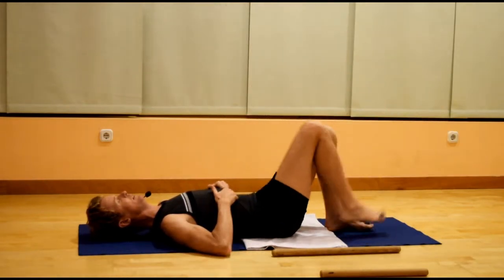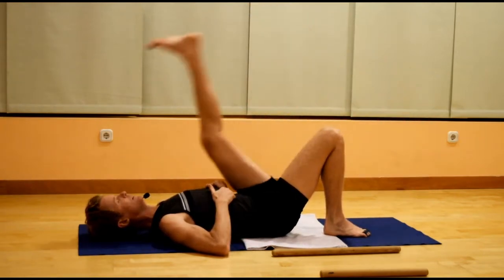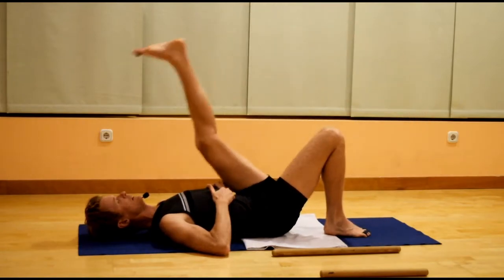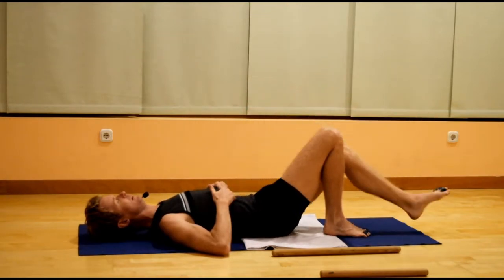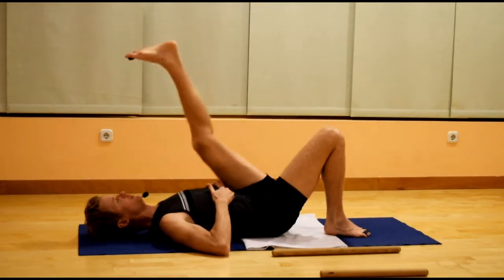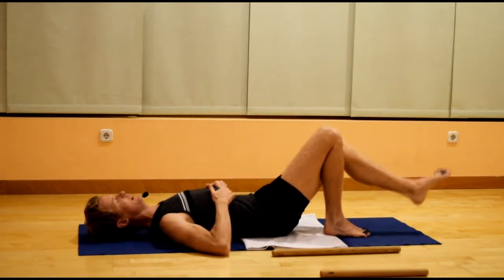Switch sides. Swing the left leg up and down, eyes open for two swings and closed for two swings, ribs and head heavy. You may also find at first that there are a few clicks and clunks in the body, and this is quite normal — it can take some time for that to work its way out.